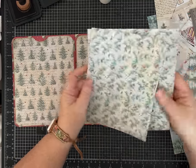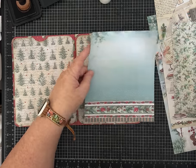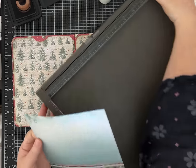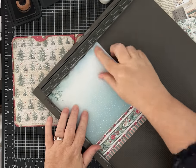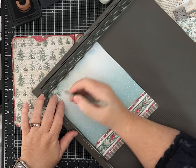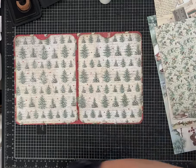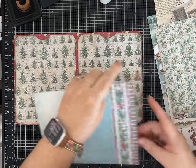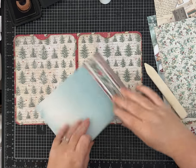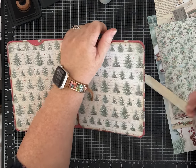I kind of like seeing the blue because you could also end up journaling on it. First, take the six-and-a-half-inch piece and score it at one inch — this is going to make the hinge for your angled pocket. Go ahead and fold that so you get a sense of how you're going to want it.